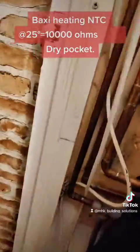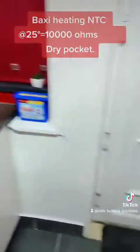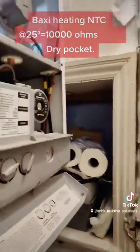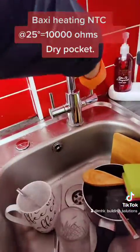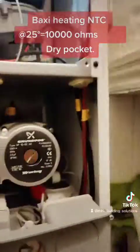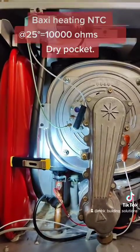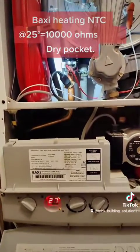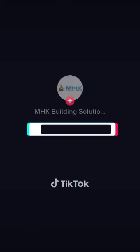Just need to test on the hot tap. That's cold — running through — that's fine. That's a good job done.